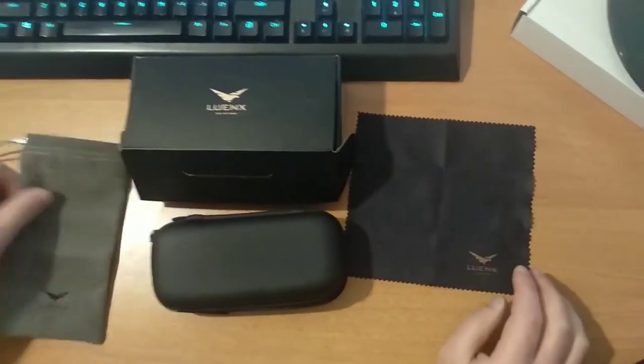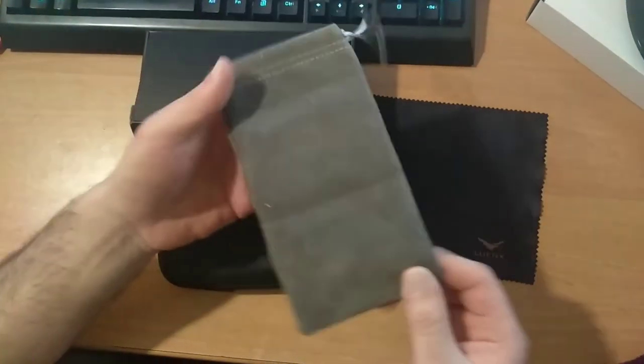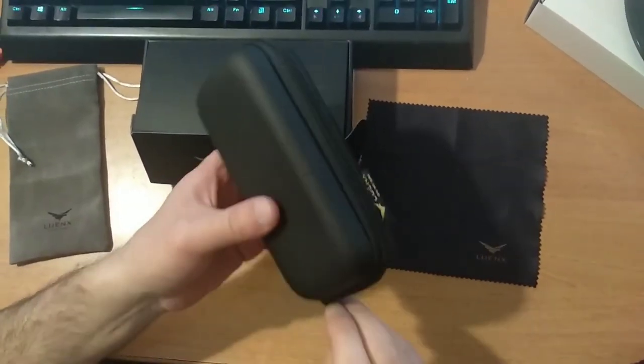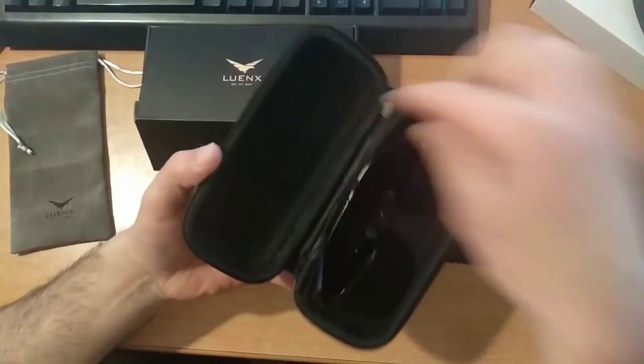And another surprise is an additional bag. And finally, the general bag. And here are the glasses.